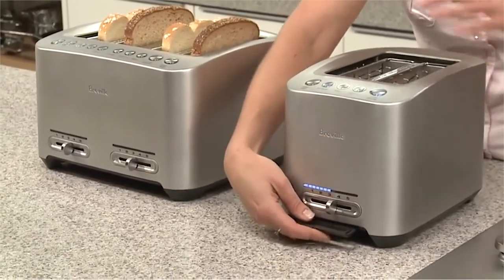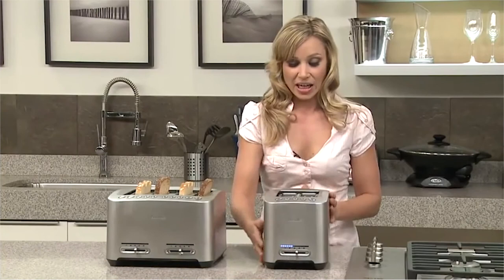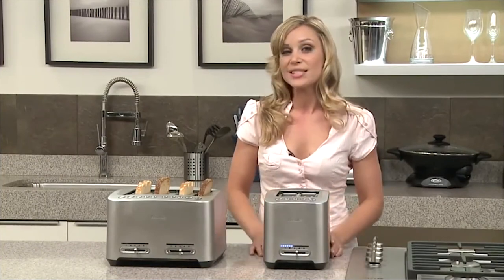The crumb tray is also easy to use — you don't have to turn the toaster upside down. Just take it out, throw out the breadcrumbs, and pop it back in. The die-cast two slice and four slice smart toasters — another great innovation by Breville.